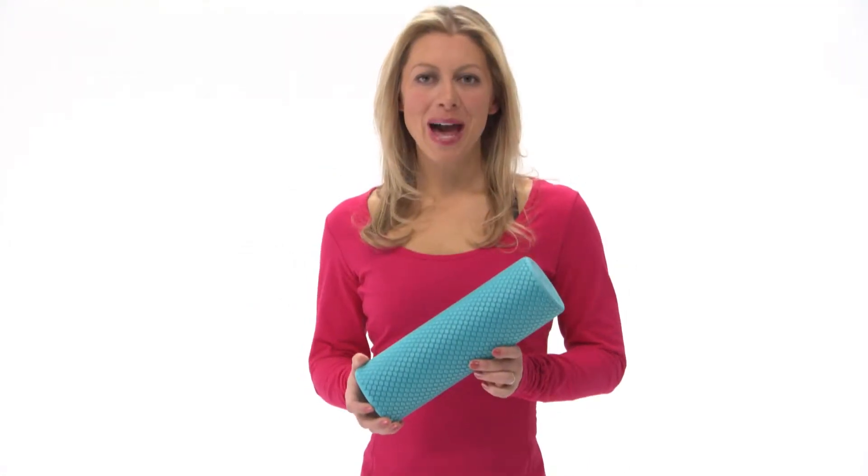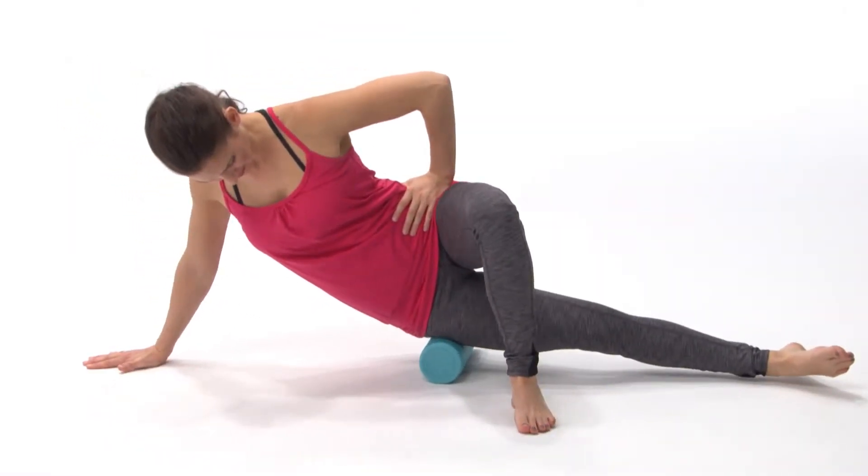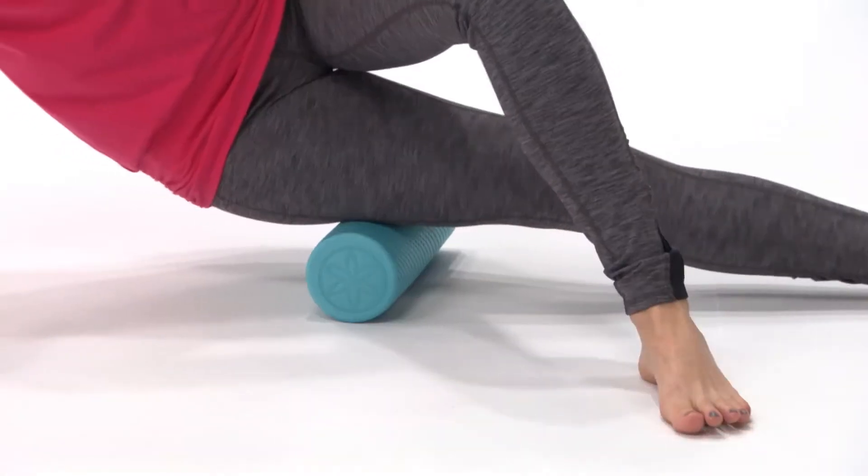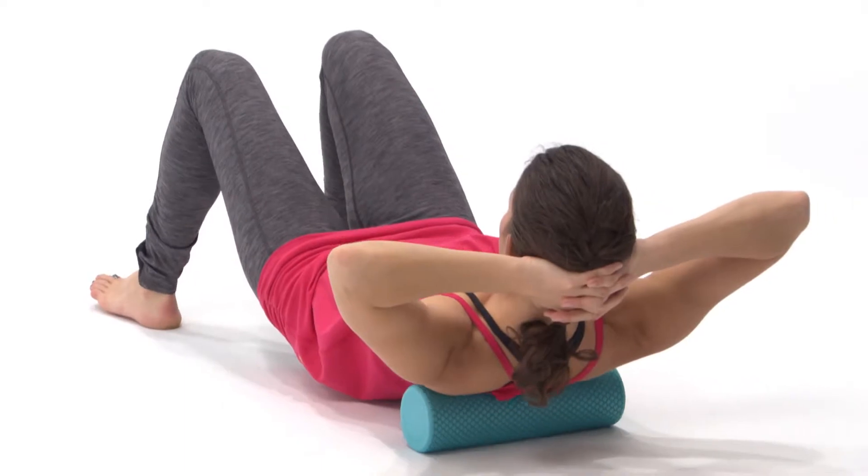The Guyam Restore Compact Foam Roller is the ideal companion for on-the-go relief. Lightweight and compact, this slightly textured EVA roller helps improve flexibility and range of motion, while decreasing muscle pain and soreness.